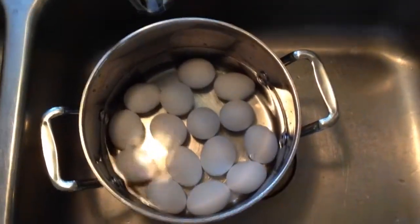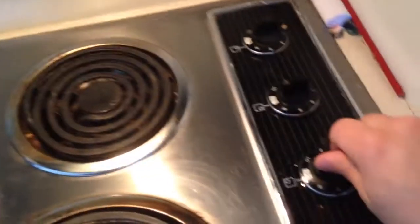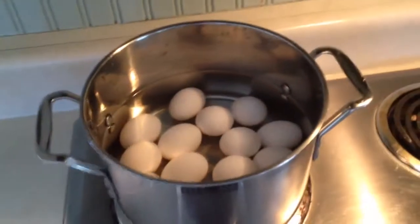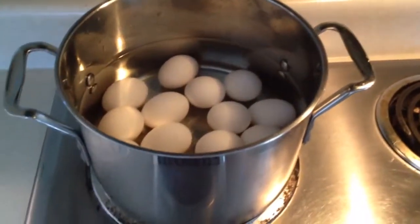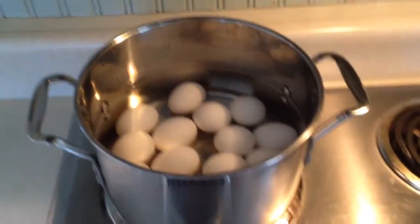Then transfer it over to the stove. Put them on the stove top, then go over and turn it on high. You're going to want to let the water come up to a boil, and I'll show you what to do next.